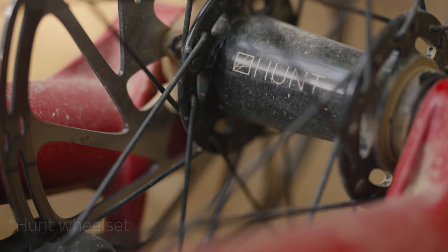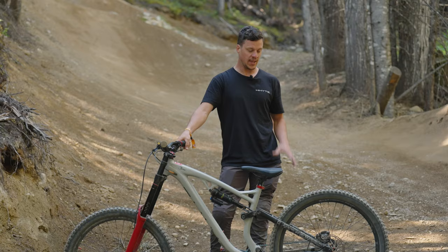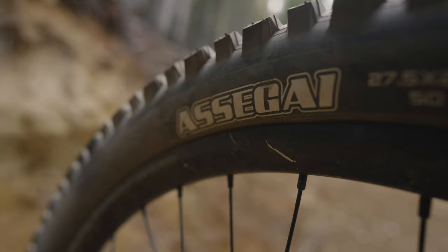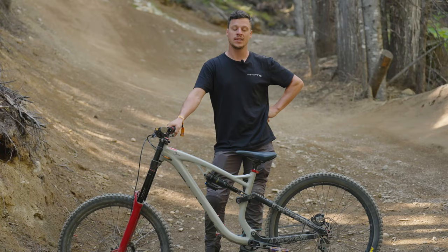Starting from the ground up, we've got a custom white wheelset — super strong, completely bombproof. Haven't touched it all week and it's been perfect. We're then onto a Maxxis Assegai tyre, which is pretty grippy with a double-down sidewall, so we're not getting any punctures, which is super annoying.